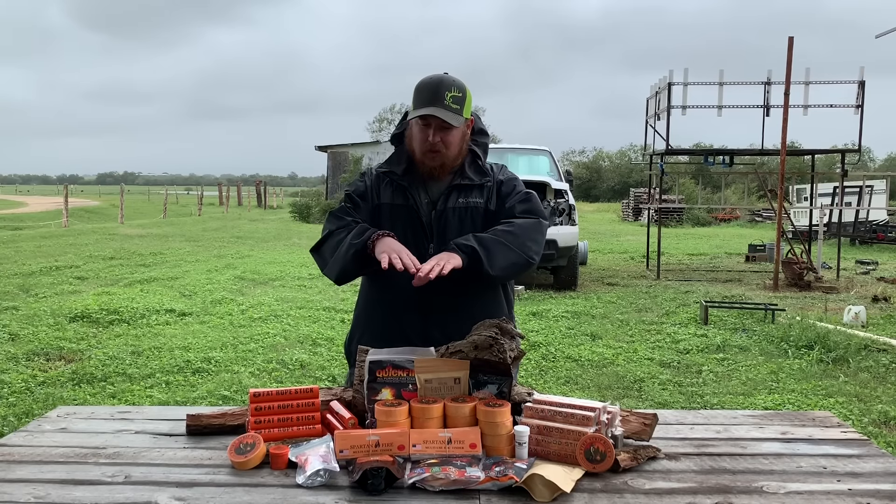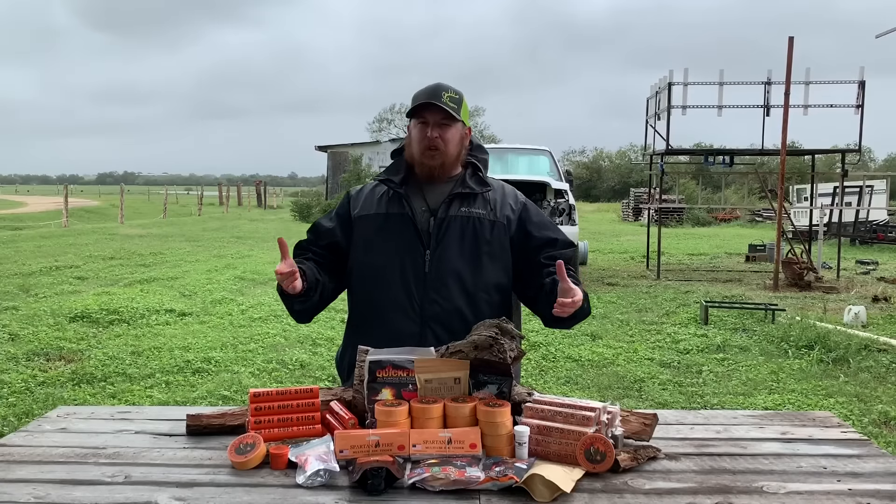Hello YouTube, it is Chris here, and in today's episode we're going to be showcasing the absolute world's best fire starters. Stick with me.